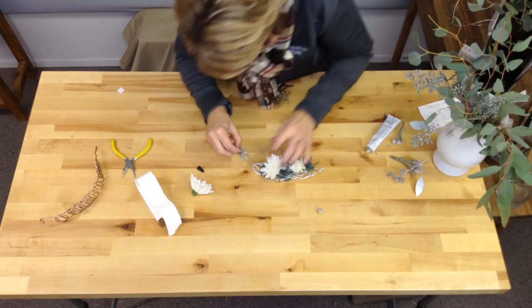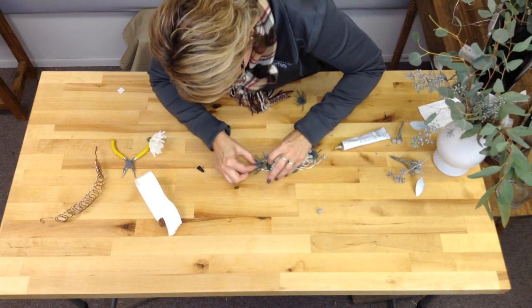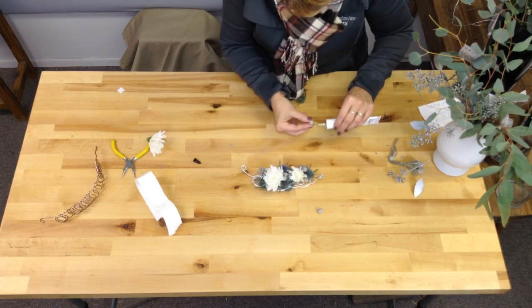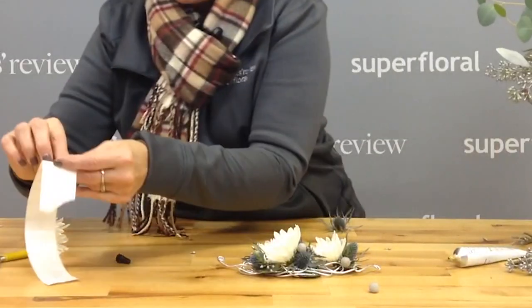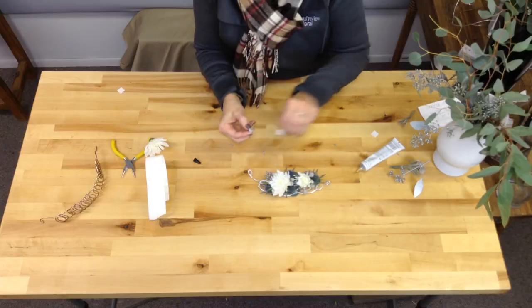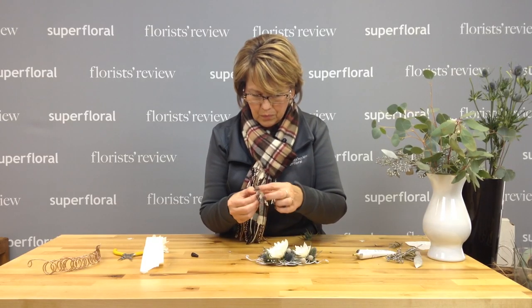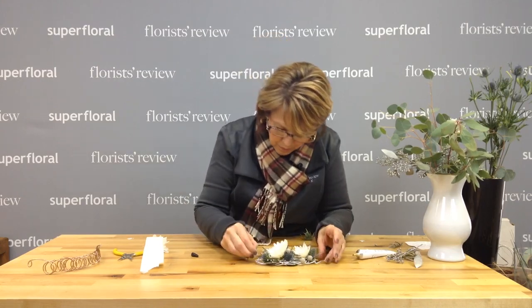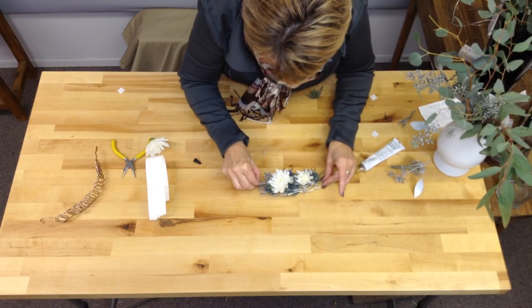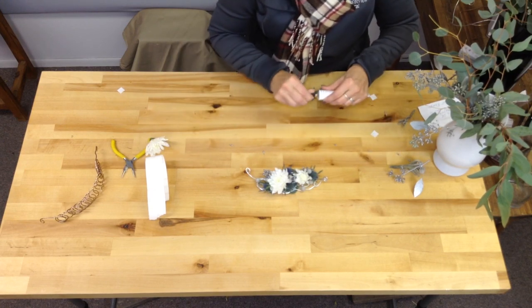This would take a little longer to dry — you wouldn't normally be able to move it right away. But just so I can show you how well these work, I'm putting a dash on there. And there we have it.